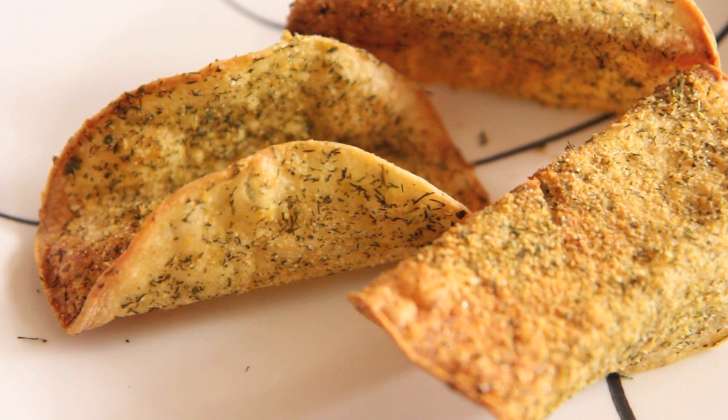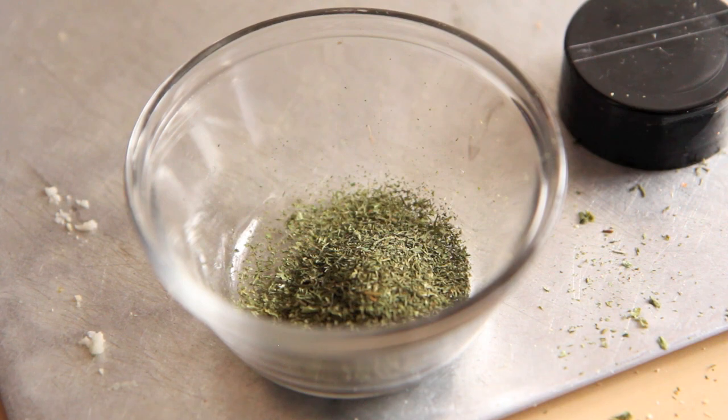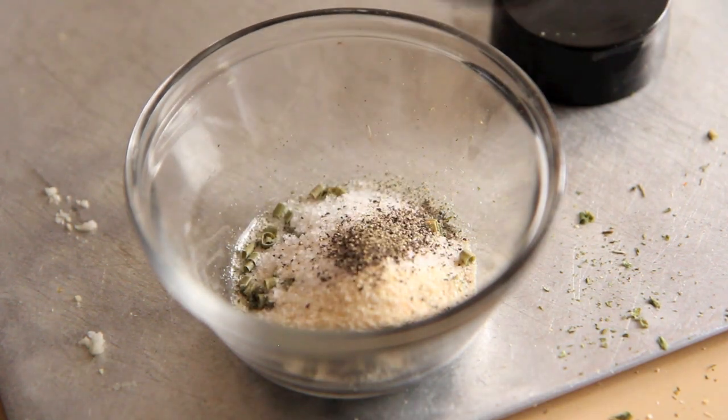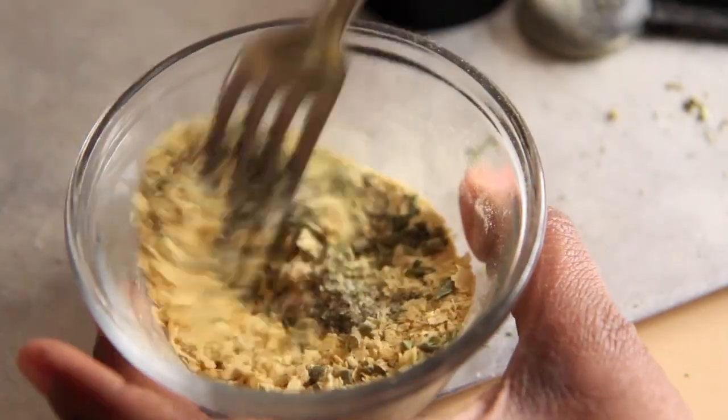Our last step is to make our beautiful Doritos Cool Ranch shell. Am I the only one who growing up called them Cooler Ranch? I thought my whole life that they were called Cooler Ranch Doritos until I looked at the bag and saw I was wrong. So first we're going to make our seasoning blend: parsley, dill, chives, garlic powder, onion powder, salt, black pepper, and at the last minute I thought it needed something else, so I added some nutritional yeast.